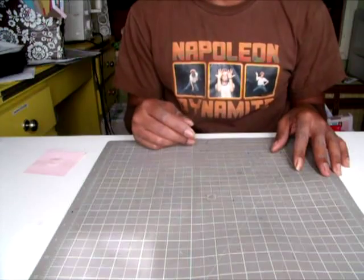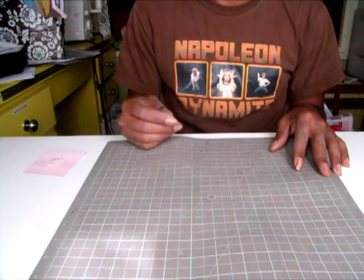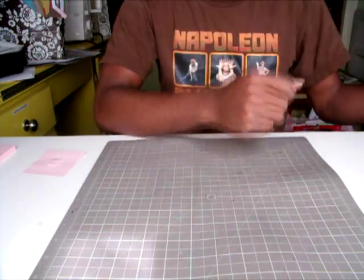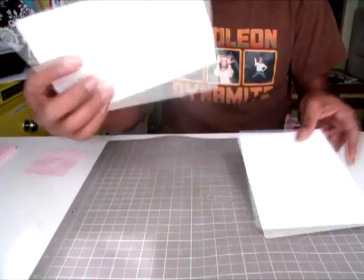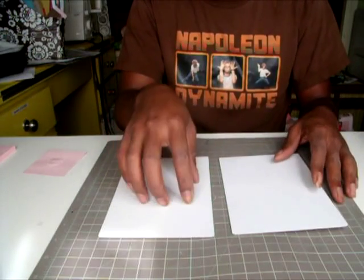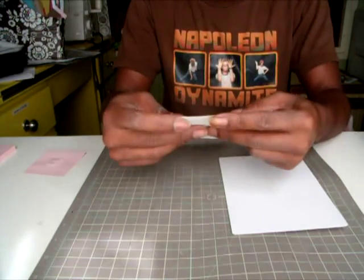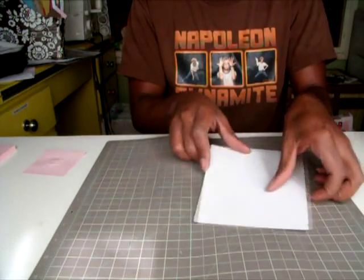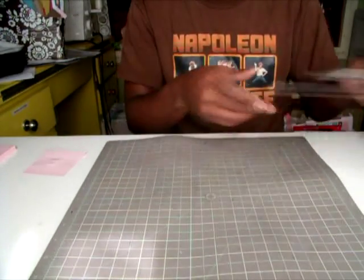The first thing you need to do is figure out how many pages you want your book to have and how big you want your book to be. I decided I wanted my book to be 5 by 7, not including my spine. I used a heavier chipboard and clipped all my edges going all the way around, and I needed two of those — one for the front and one for the back.